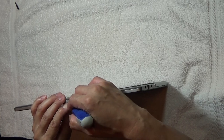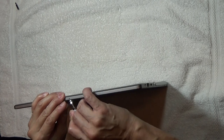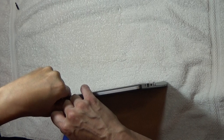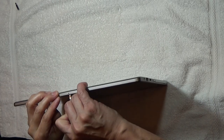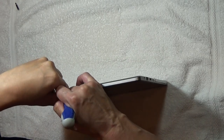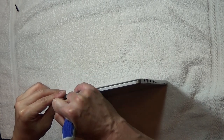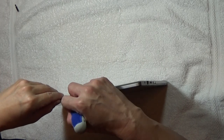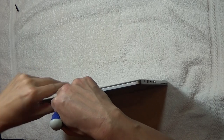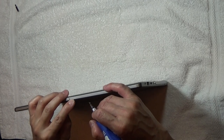Once you snap open the first part, it'll actually be pretty easy to open the rest of the clips. It's not really doing it at first, but I think I have some of it open. There — I think I got it. So I did pry that open.